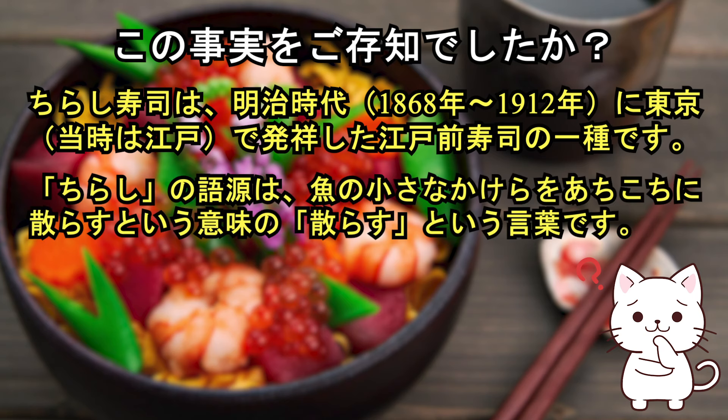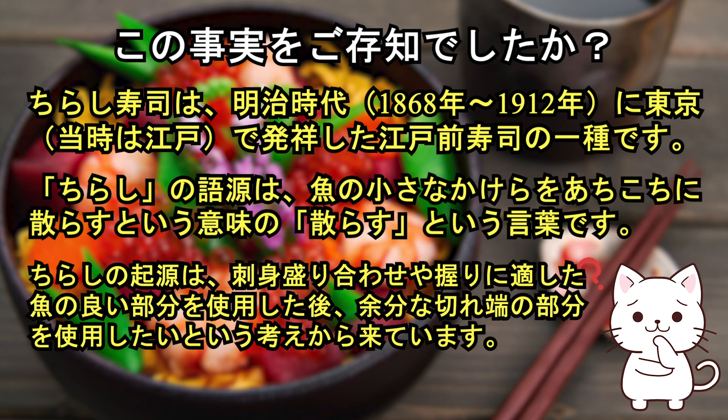Chirashi sushi is a type of Edomae sushi that originated in Tokyo during the Edo period. The word 'chirashi' comes from the Japanese word 'chirasu,' meaning to scatter small pieces of fish here and there. The origins of chirashi come from the idea of using leftover trim pieces after the best parts of fish were used for sashimi and nigiri.